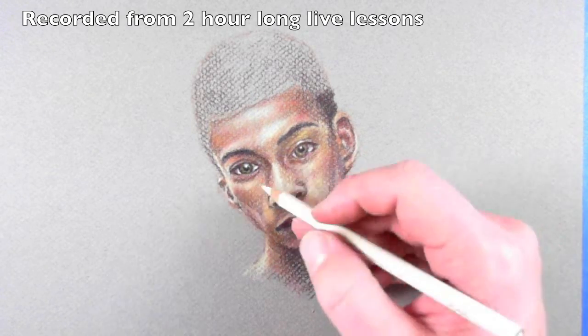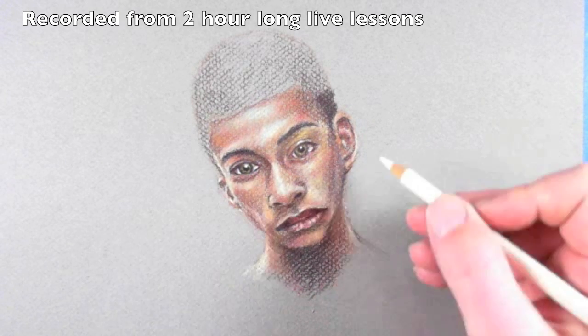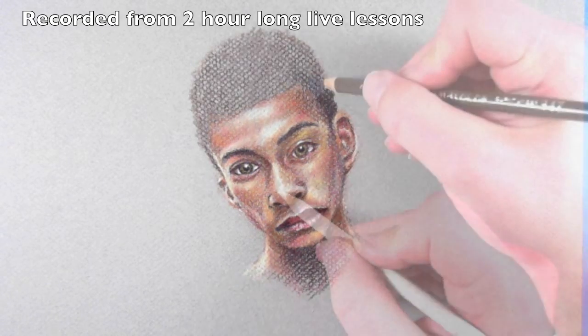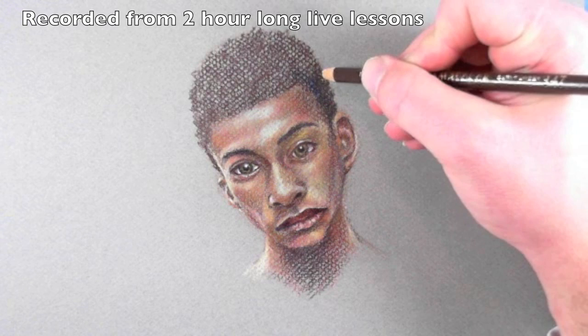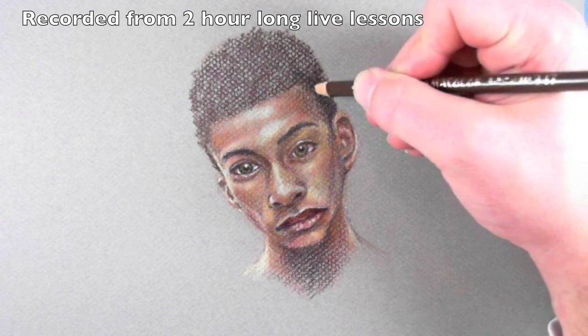Now remember we've already got some cream down, so I'm not going right on top with just pure white. The white is going to mix a little bit with the cream, so we'll layer right on top of that with the dark brown and even things out a little bit.